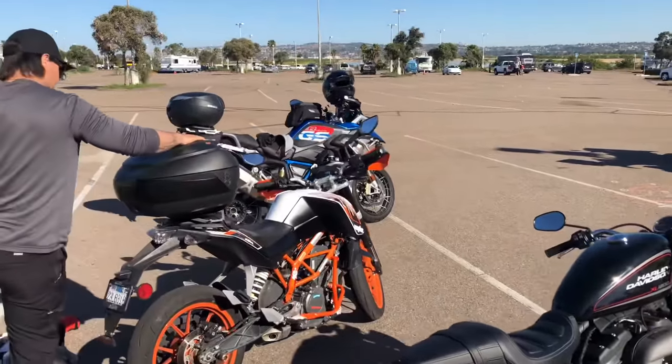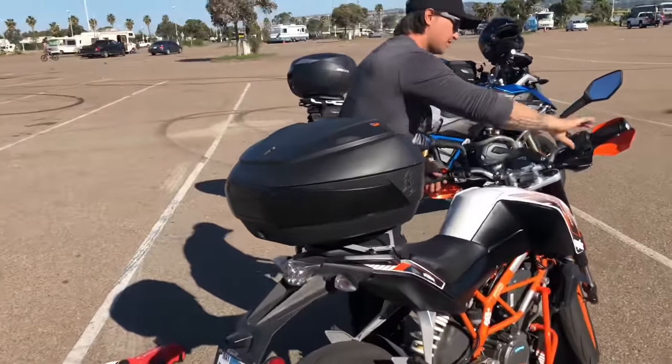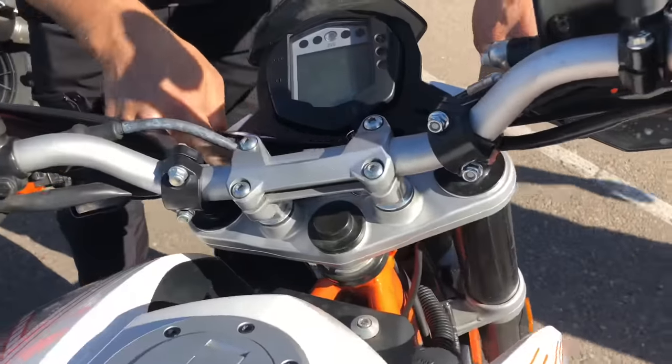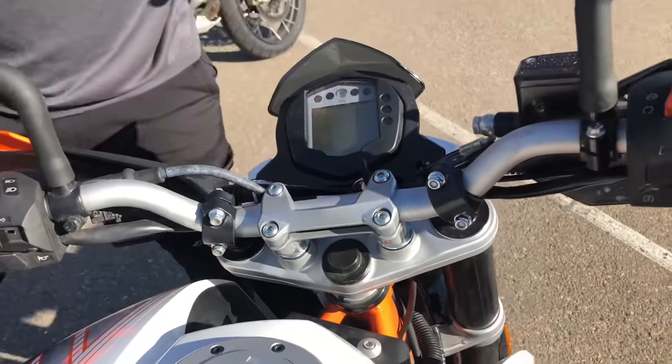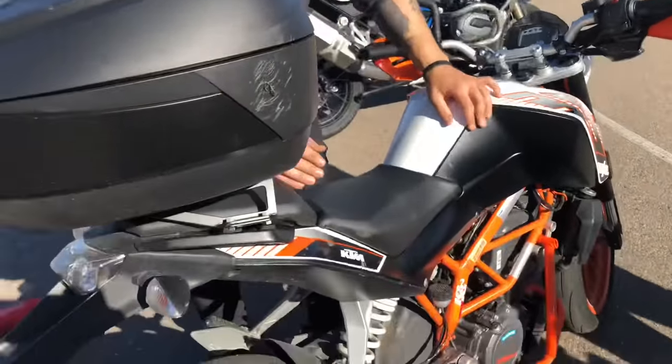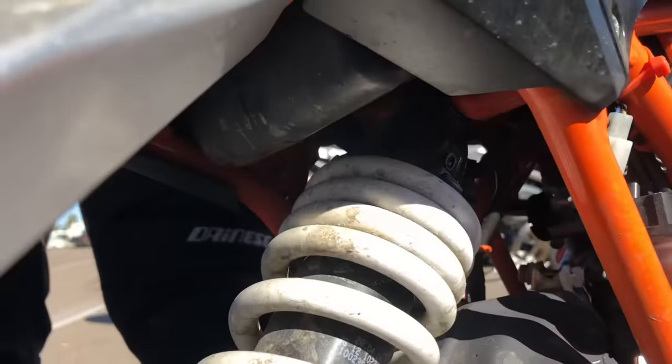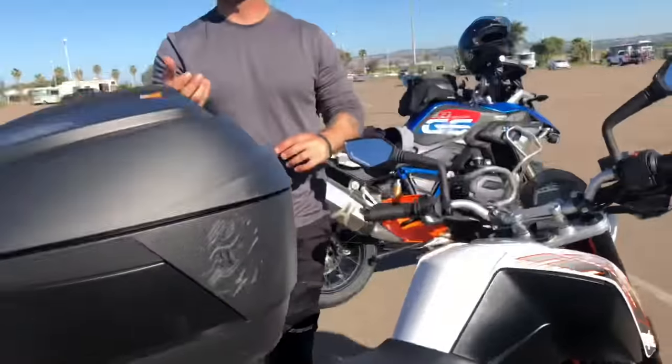One more example — this is a 2016 KTM 390 Duke. You look at the front tops: nothing, no screws, no levers — non-adjustable. Same thing with the rear: not adjustable, no damping. But again, looking down there you'll see a collar, and that collar is just for preload.